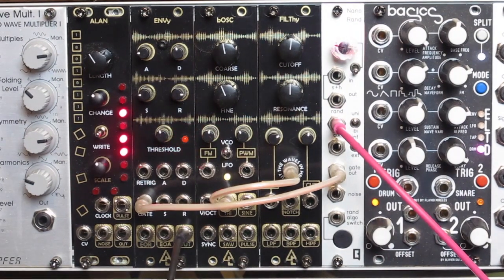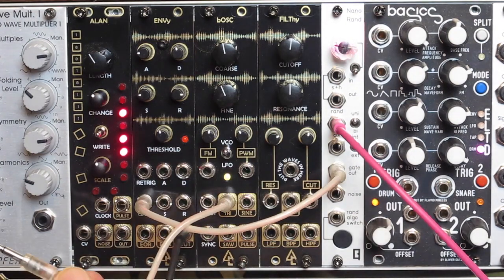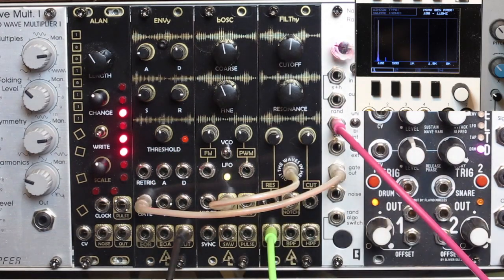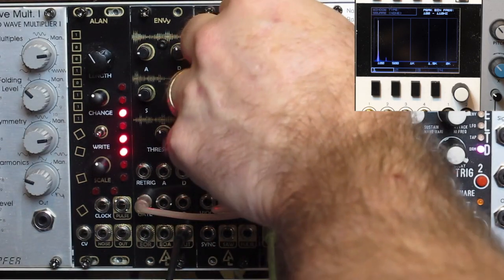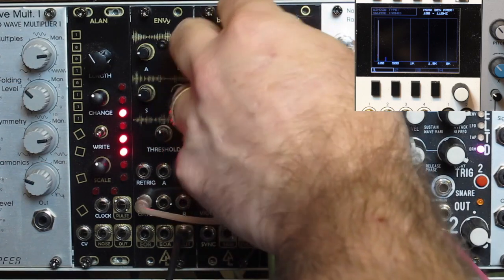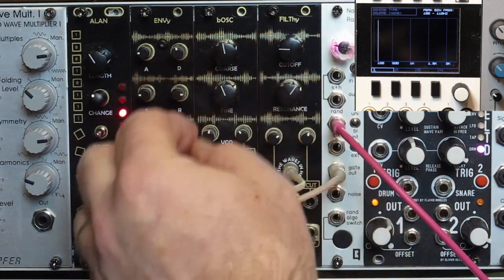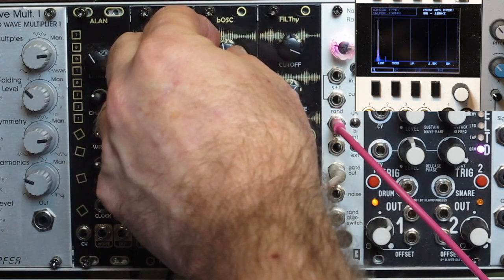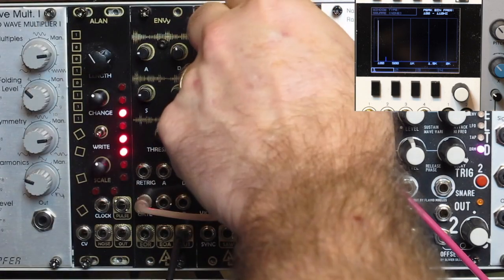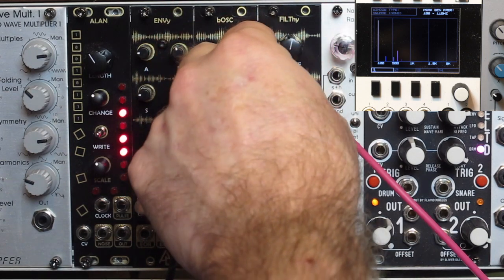All right. So let's start with the first output here. What we have is a simple triangle wave coming into the input. I'm going to take a low pass out first. Resonance down to zero. Let's just sweep the cutoffs, and I'll do this for each of the modes. I'm going to go just below the self-oscillating part.